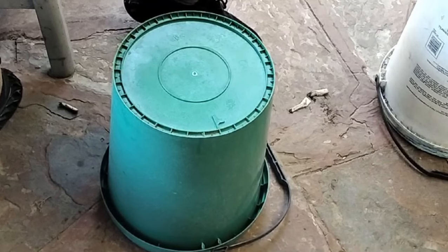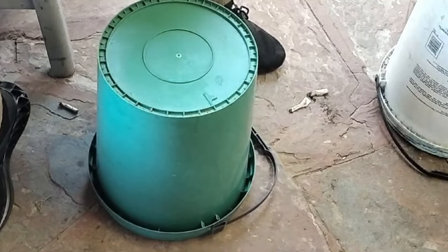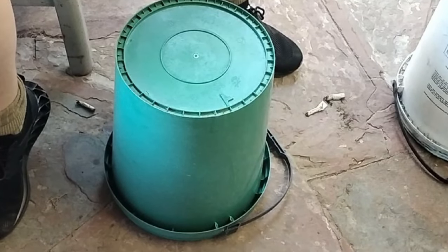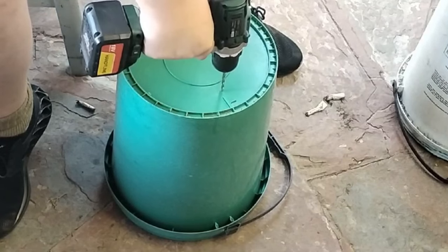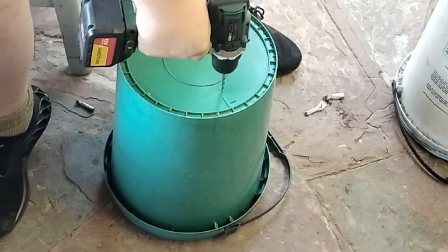So without further ado, all you need is five buckets — 20 litre buckets. And you are going to drill holes in the bottom of two of them, just a whole bunch of holes. And we'll come back once that is done.